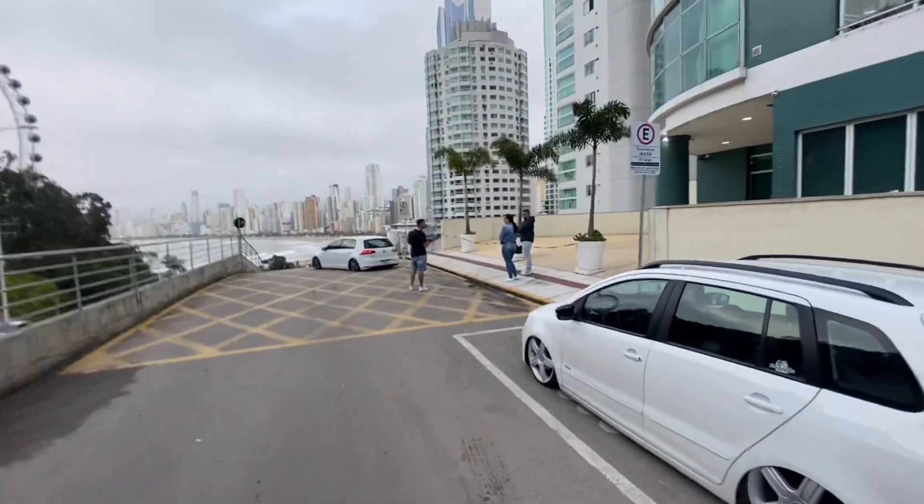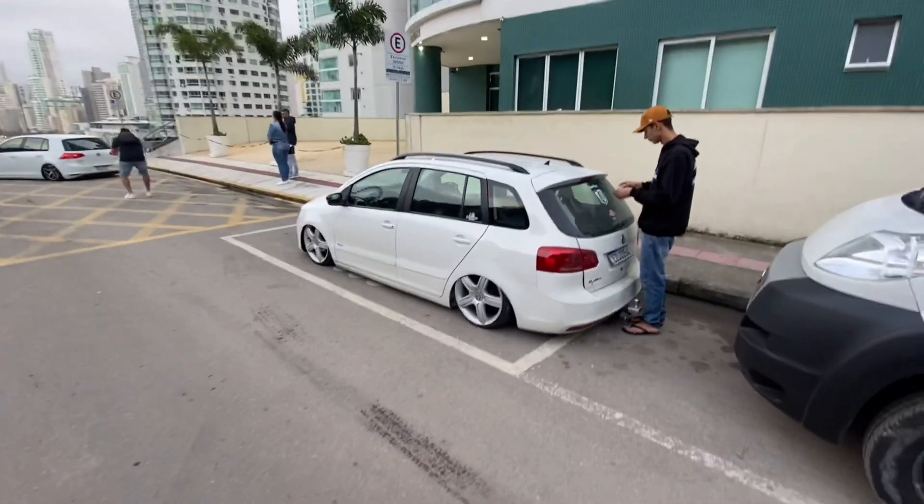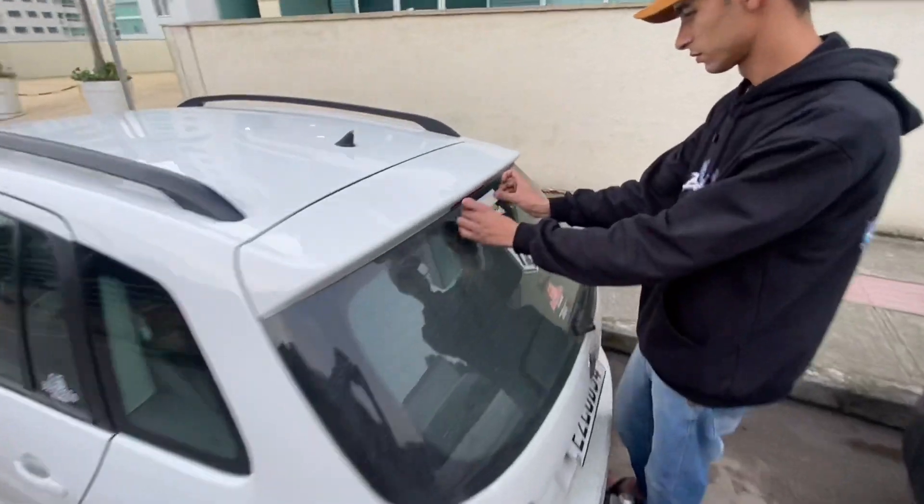Morro da Rainha, na Rua da Coroa. Nem sei o nome desse bagulho aqui, mas é isso aí mesmo. E viemos aqui filmar uns carrinhos diferenciados. Tô colando adesivo do Madruga ali.